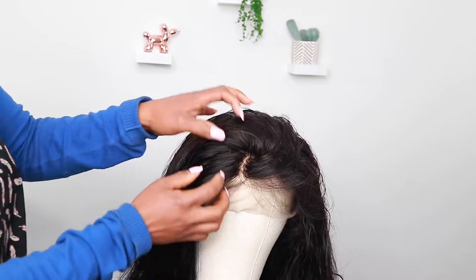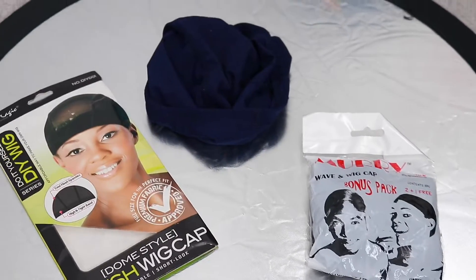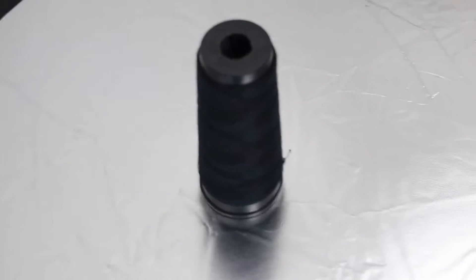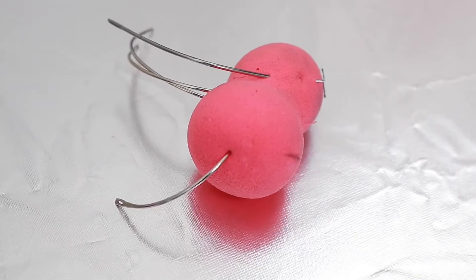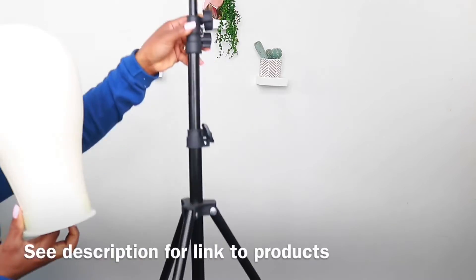Hey lovelies, welcome to part 2 of my lace frontal series. In this episode I'll be showing you how to make a wig. These are the wig caps you could use — I'll be using this one. We need needle, thread, t-pins, the bundles, the frontal, canvas hair head, and a tripod.